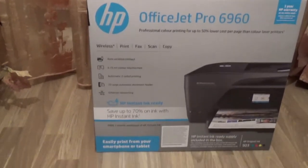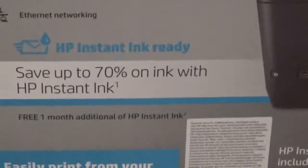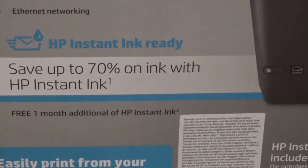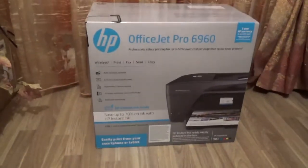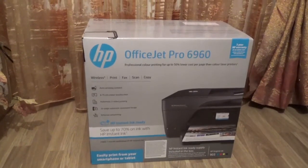It also says save up to 70% on ink with HP Instant Ink. Apparently that's a service where HP delivers the ink to your house, but I don't really trust that service and I don't really want to do that.